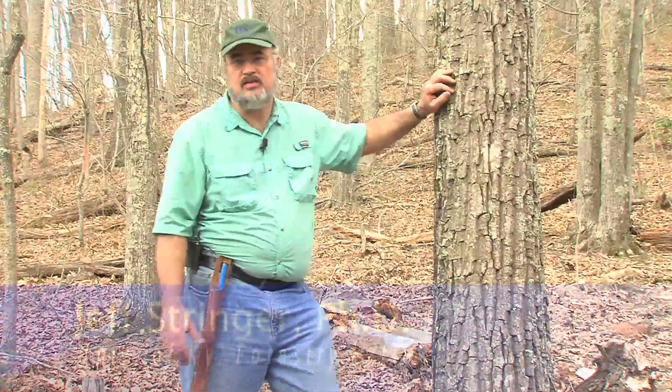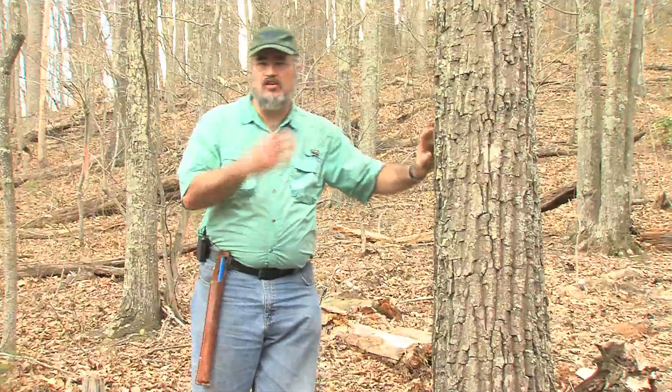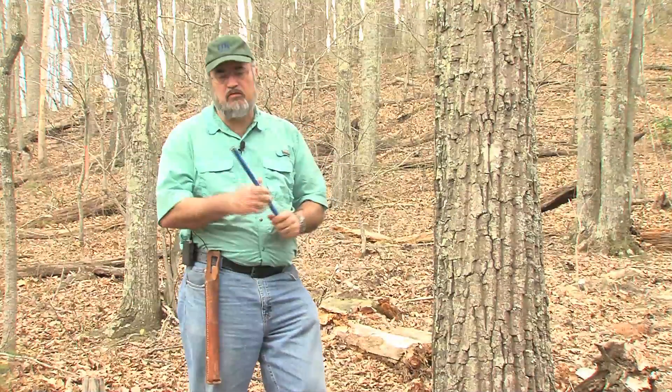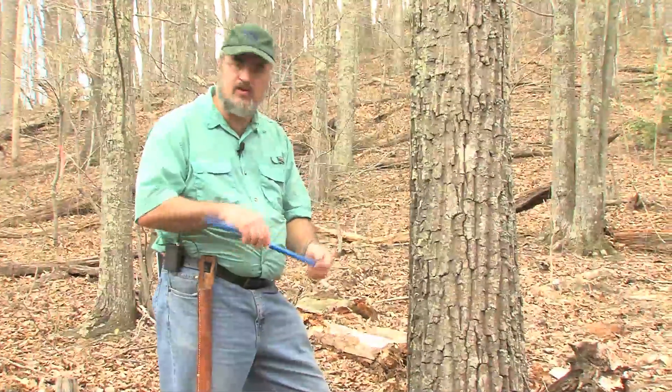One of the things that's useful to know is how fast your trees are growing, or even how old they are. A tool that foresters commonly use to give us that information is an increment bore, and I've got one here. I'll pull it out, put it together, and we're going to take an increment core out of this tree and show you how that works.